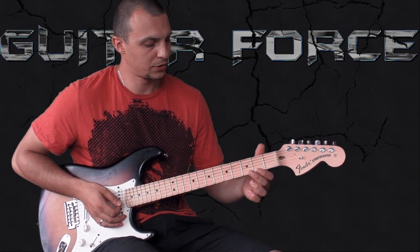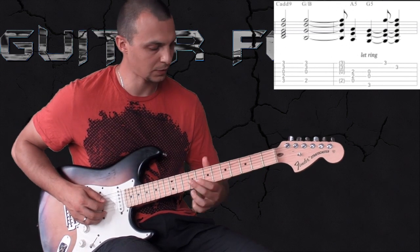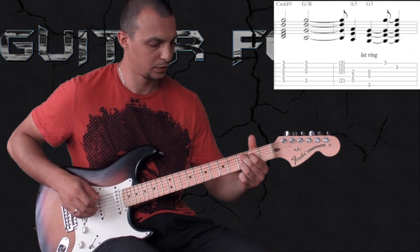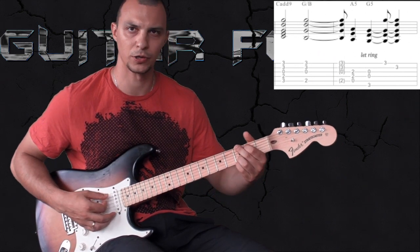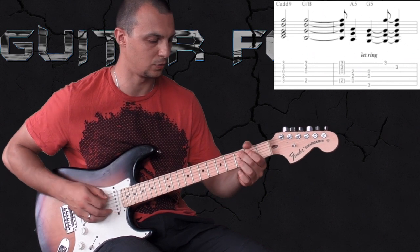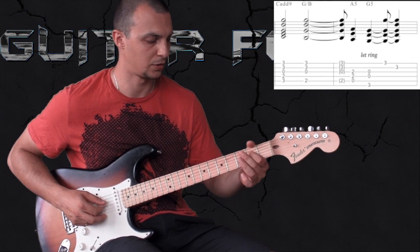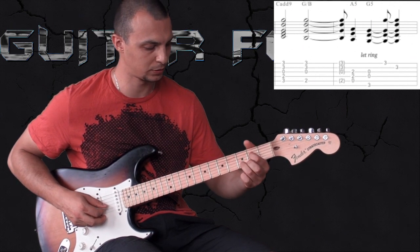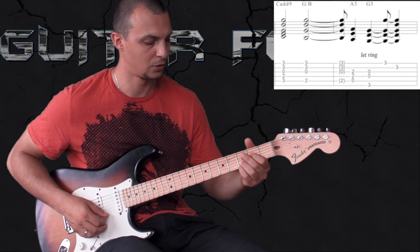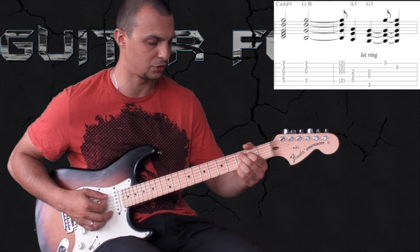The chords are basically C add 9. It's basically like a G chord but you bring these two fingers down so the root is on the C. Here is the third, open, and here is the ninth. You can also use the pinky here at the third fret of the E string.